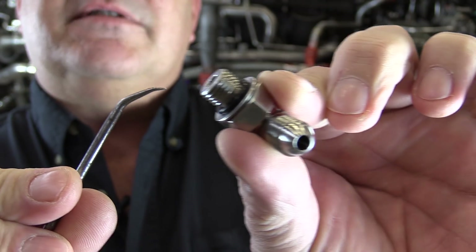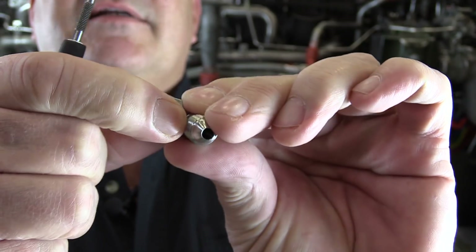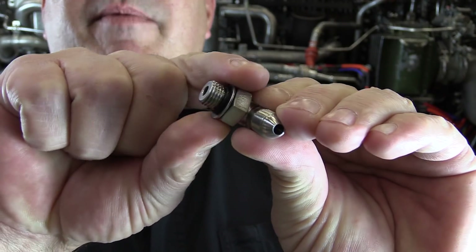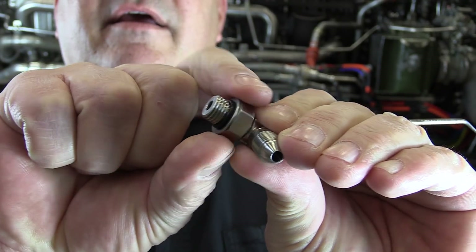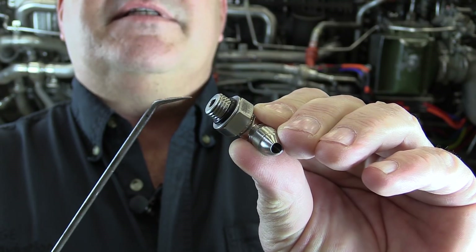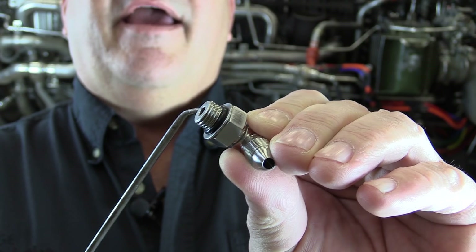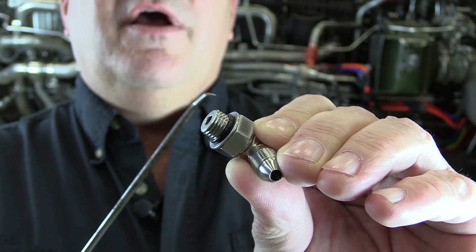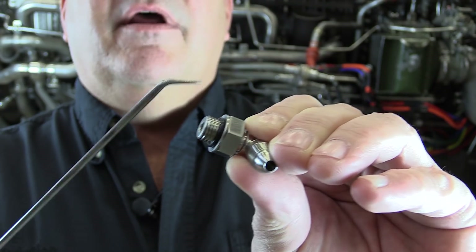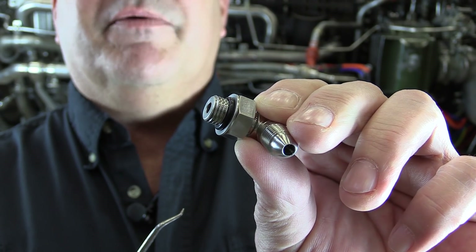The change that has been made to it is the addition of this washer right here. This fitting has always had the packing here to prevent leaks, but the problem was when we would tighten down the B-nut to make good contact and thread into the reducer fitting of the pressure switch, this packing would be extruded out from the pressure between the B-nut and the face of the reducer. So this washer has been added to put more even pressure around that packing, keep it in a more natural shape and prevent those leaks.